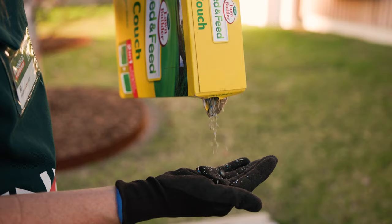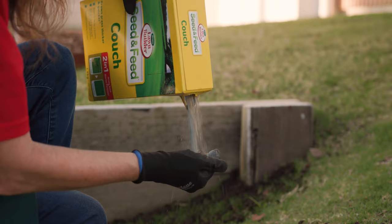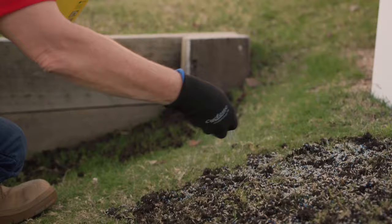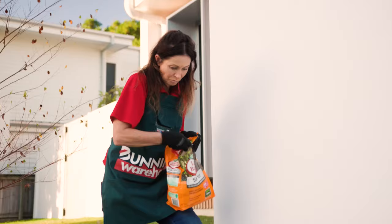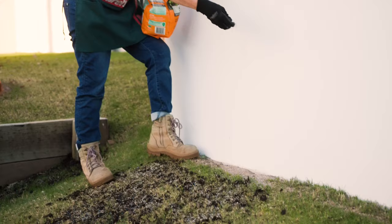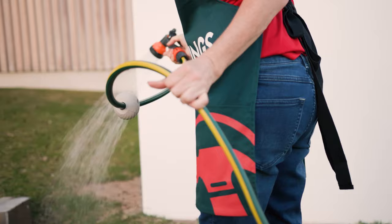When putting lawn seed down, follow the instructions as there are requirements to apply another round of seed, known as cross-seeding, after first germination, which is usually 14 days later. Once you've spread the seeds, apply a turf starter — it's a health treatment and root booster with the right nutrients to help new lawn seed germination and reduces transplant shock for newly laid lawn turf. Continue to regularly water the lawn while it's re-establishing its growth and avoid walking on it until it's strong.